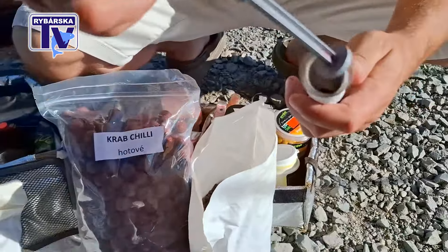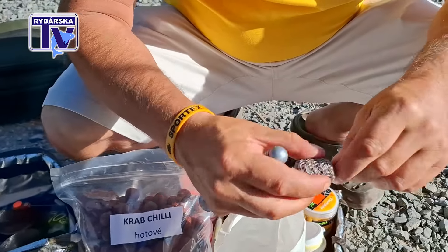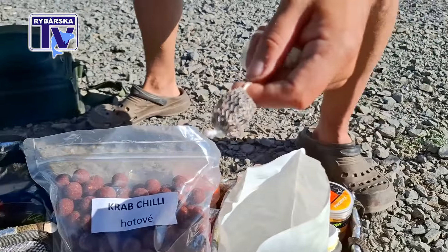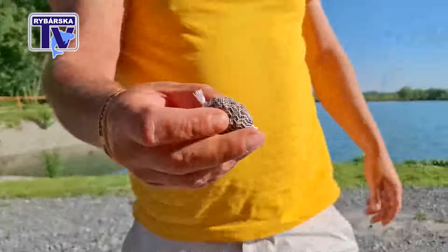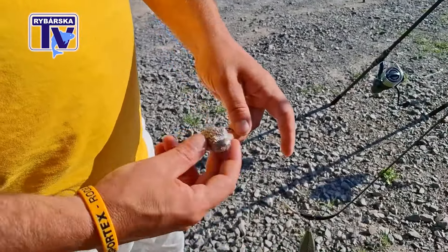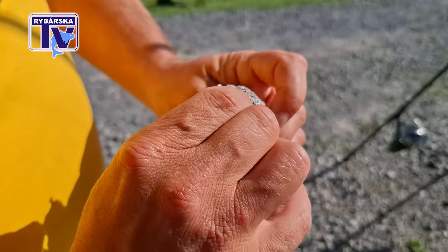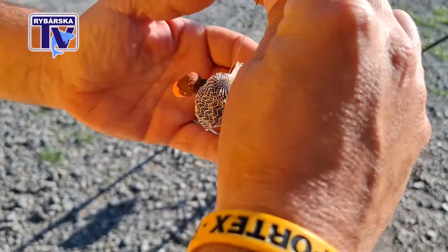Na jednom prutu si nachystáme PVA materiál. Zásadně, když chytám na velkou vzdálenost, tak to PVAčko se snažím udělat co nejmenší a co nejvíc utáhnout, aby nám kladlo co nejmenší odpor. Je to mix peletek různých, co mi zbylo na boostovaných. Teď ukážu, jak já přidělávám PVA – hodně lidí to dává jenom za háček, a na ty daleké hody chytnu úzlík, vrchem otočím, zapichnu si háček a jenom dotáhnu. A PVA je připravené vrchem – super.